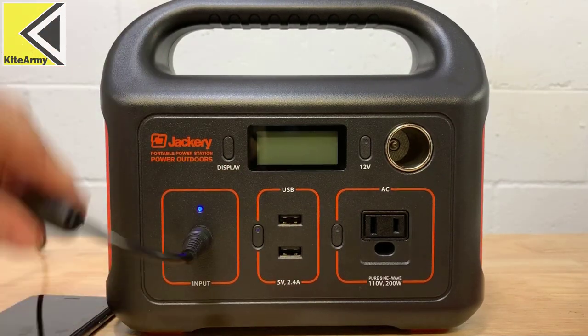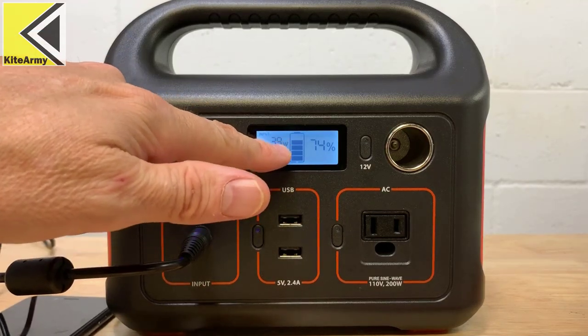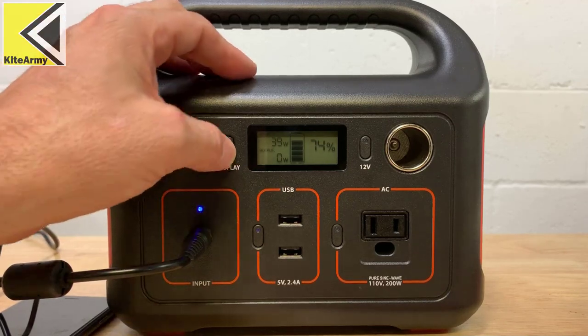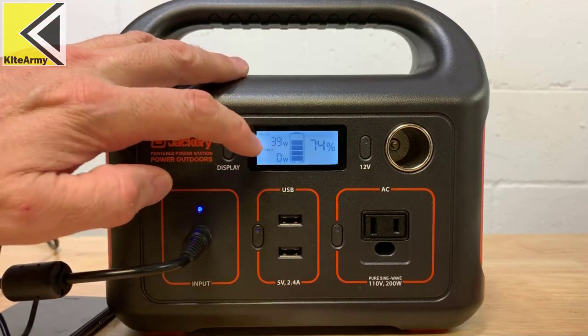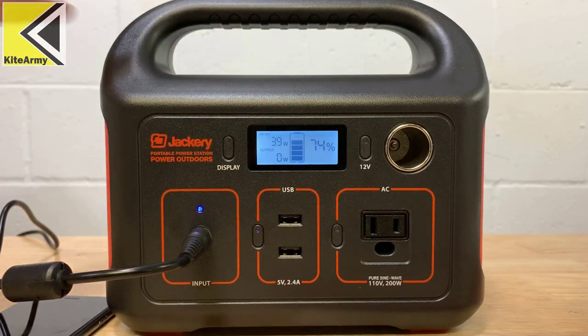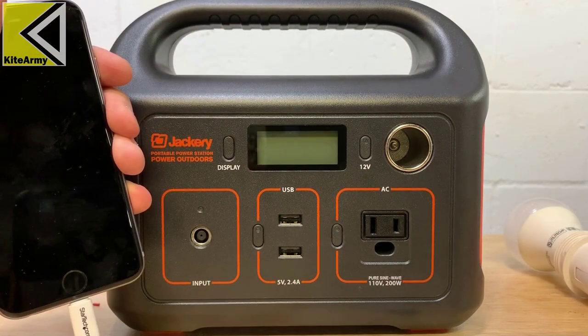Let me quickly go over some of the features of the Jackery power station. Depending on your power input, it shows the input up here — you can see I'm generating 39 watts, and that's from the included power supply. If you're using solar it can be anywhere from 2 to 40 watts, and how much wattage you put in will determine how fast it charges the battery pack.